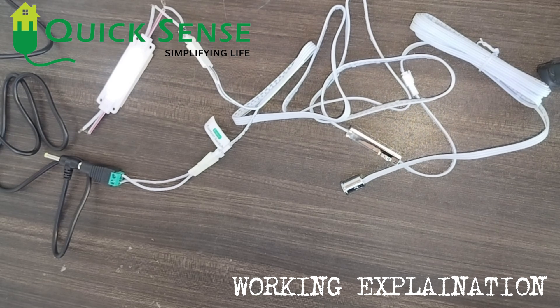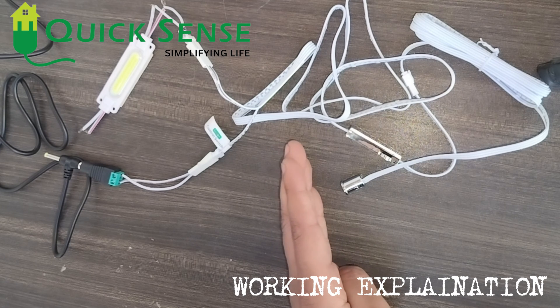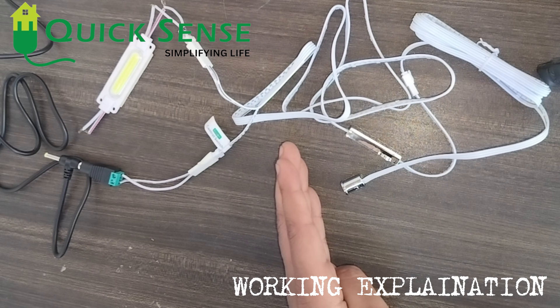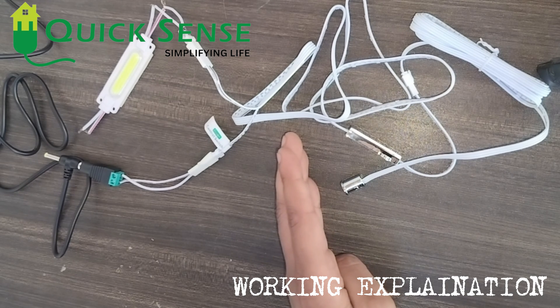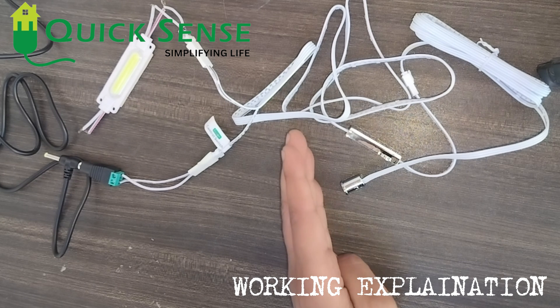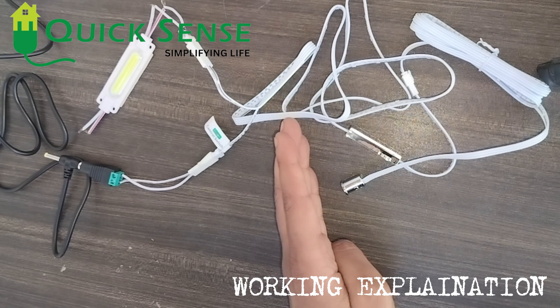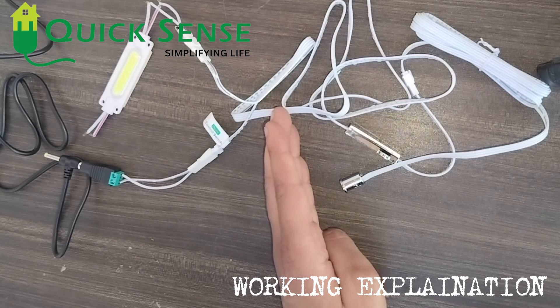In front of the sensor probe, about 5 to 7 centimeters, I have placed my hand. The light is getting off — suppose this is the door closing, the light turns off. When I remove my hand, the light turns back on. So it is automatic on and automatic off.